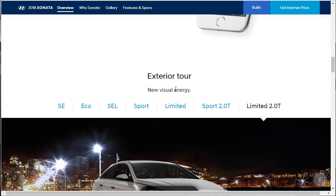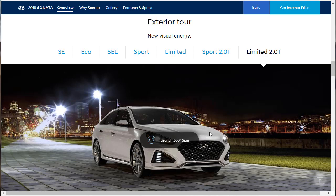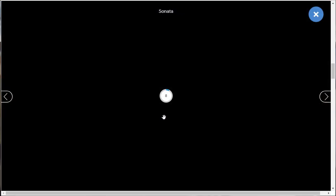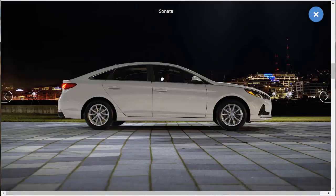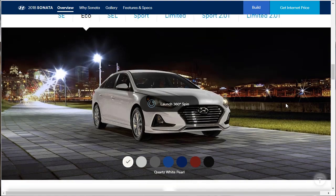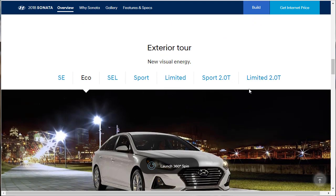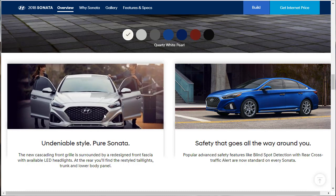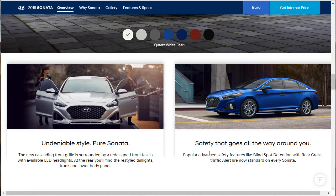Let's look at the exterior tour — new visual energy. Starting with the Limited 2-liter. We can do the 360 spin. It was a lot of work for that — not really that big of a deal. We've already looked at the exterior, so this is just redundant. The new cascading front grille is a nice design touch. Also worth noting: popular advanced safety features like blind spot detection and rear cross-traffic alert are now standard on every Sonata.